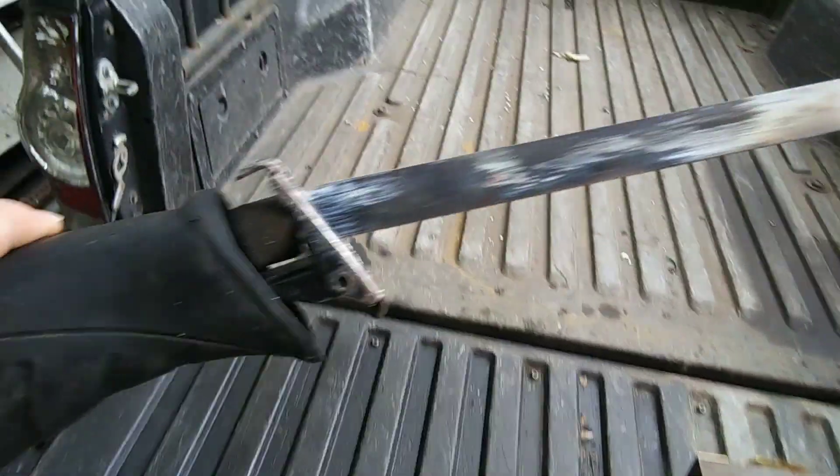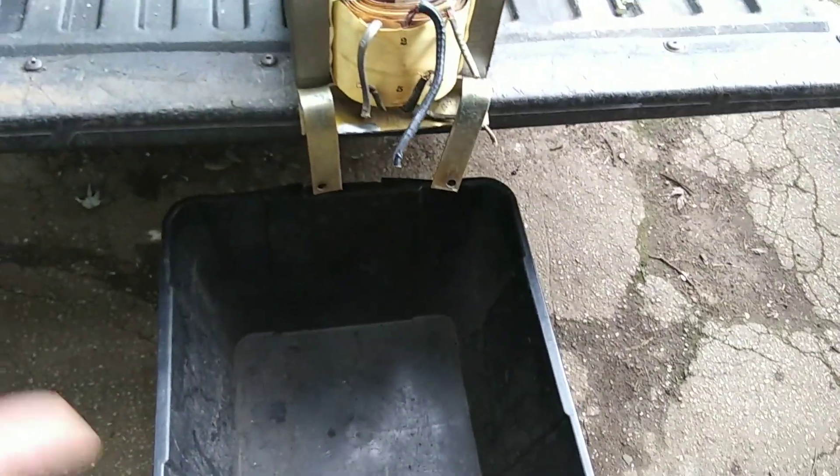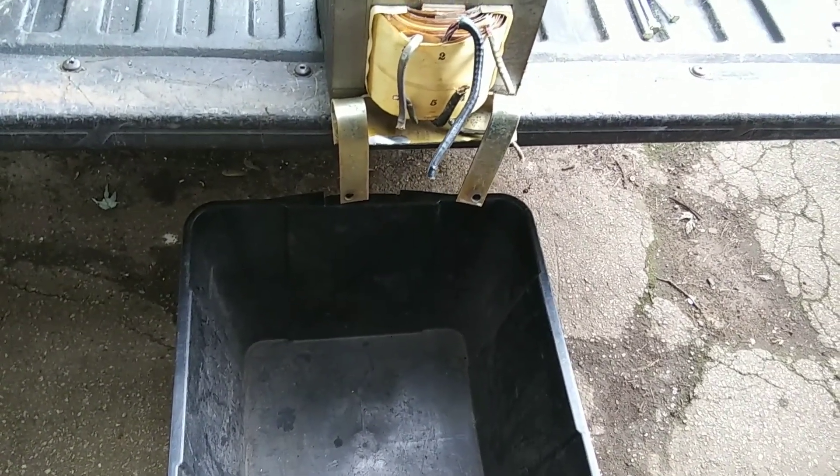To do this I'm gonna use my Sawzall with a half-inch blade. I got my tote out so when the copper falls it falls in the tote — but you know how it goes, now that the tote's out it'll fall on the floor instead.